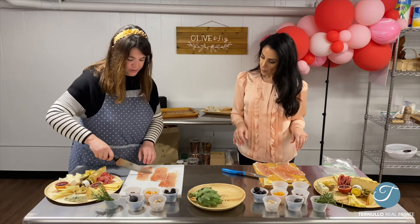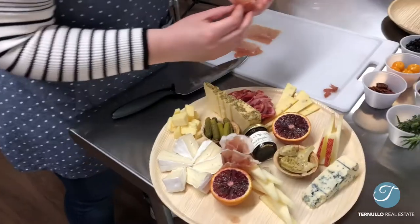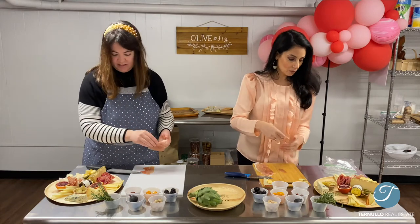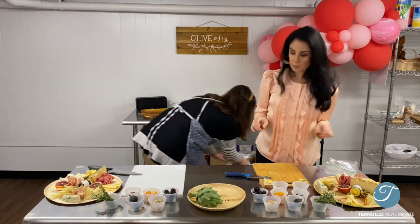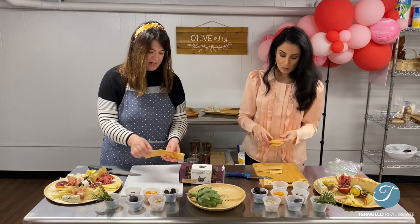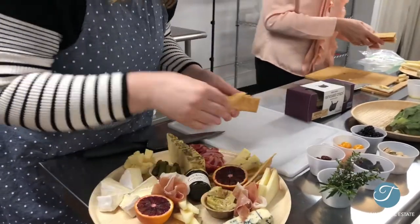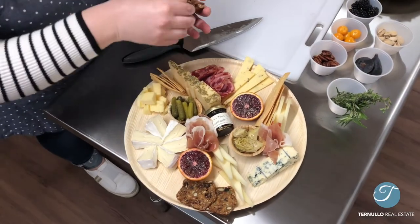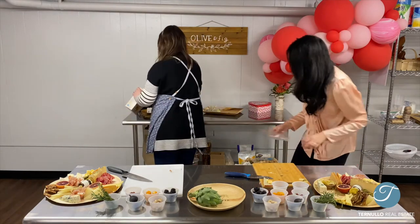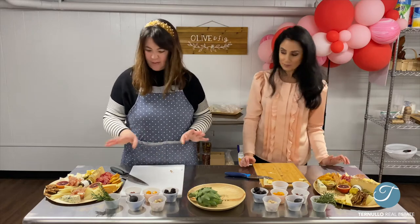For the prosciutto, I'm just going to halve it. You can leave it whole — I just think it's a little easier and again, bite-sized to grab off the board. You can put it all in the same place or meander it in different areas. Next we're going to go with our crackers. These are great because they're going to stand out. You can do them in a couple of bunches or one big bunch, depending on how much room you have.